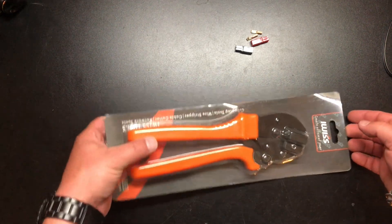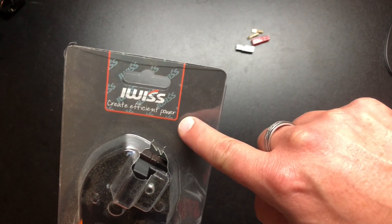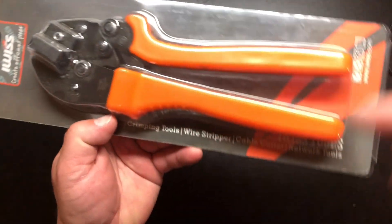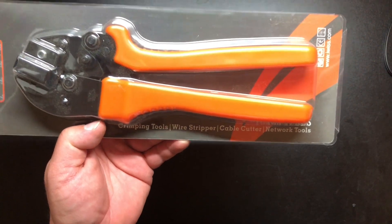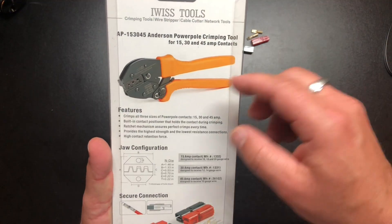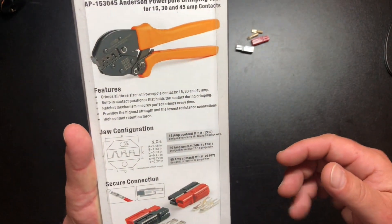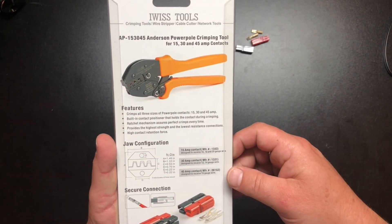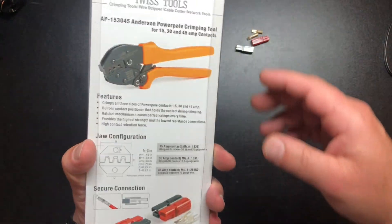Let's take a look at what we have here. This is the iWIS 'create efficient power crimping tools' — also listed as a wire stripper and cable cutter, though I'm not sure how you'd strip wires with this. The model number might be AP-15-30-45 — I'll put a link in the description. It's good for 15, 30, and 45 amp power pole connectors.